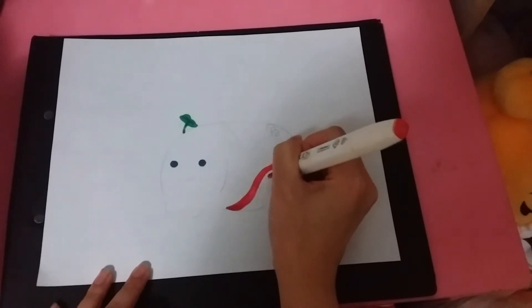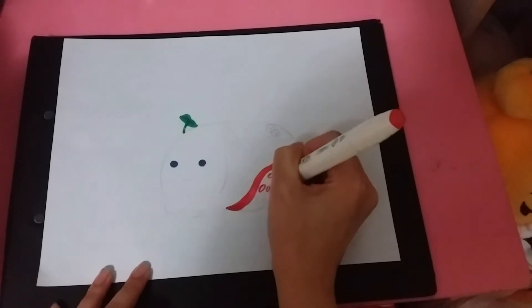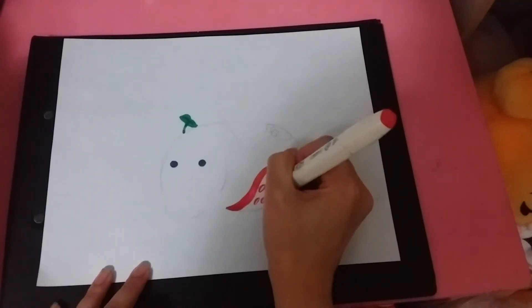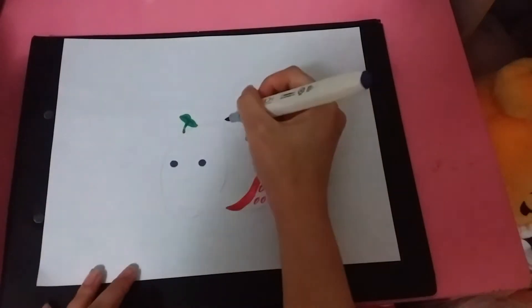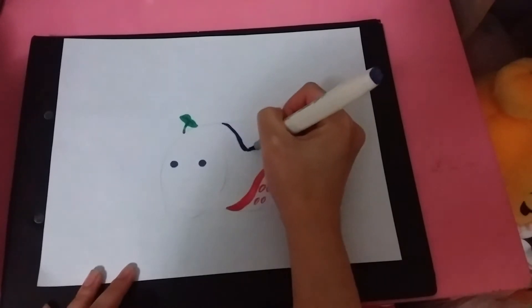The next thing I drew is the octopus tentacle that he usually does. He likes eating takoyaki, which is an octopus ball — basically an octopus bit fried and battered into a ball shape. It's really good for those of you who like seafood.